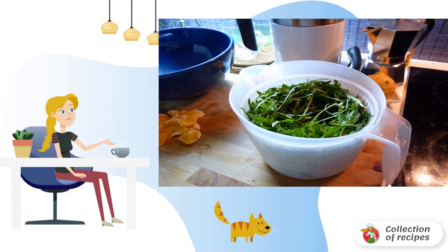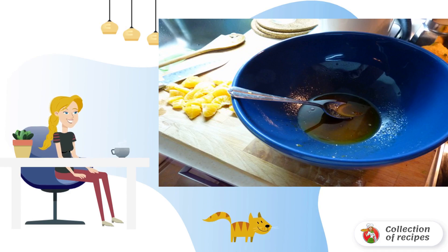Thoroughly wash the arigala, then dry it. We tear large leaves with our hands, preparing the dressing.